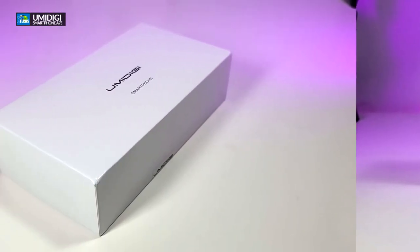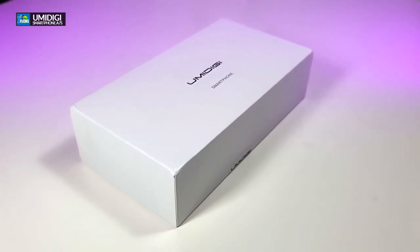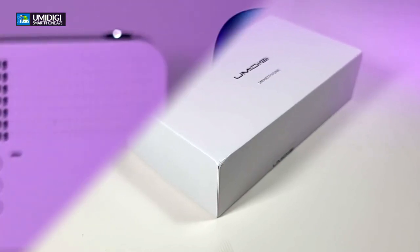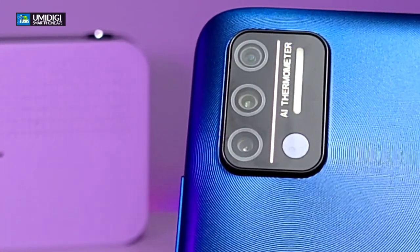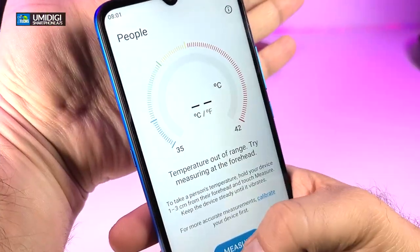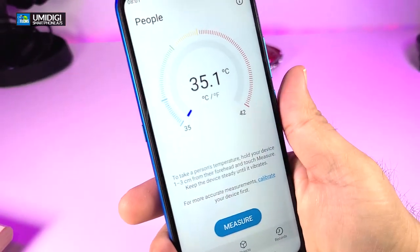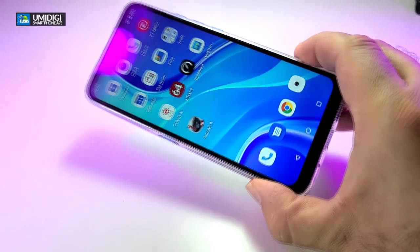We just received one from them and I'm very thankful. This phone comes with 2 gigabytes of RAM and 32 gig internal storage. It comes with AI thermometer testing so you can check your temperature with this phone — you don't need any other device. It also comes with Android 10 and a MediaTek chipset.